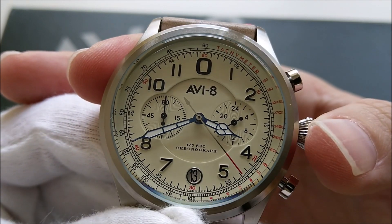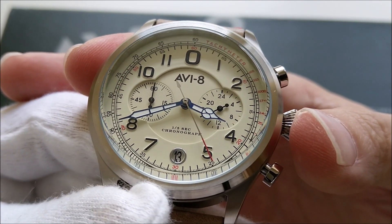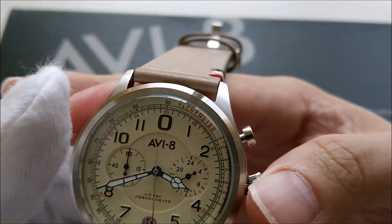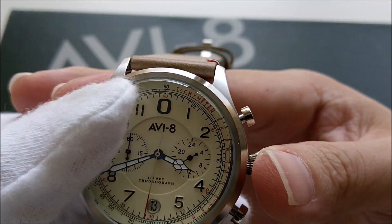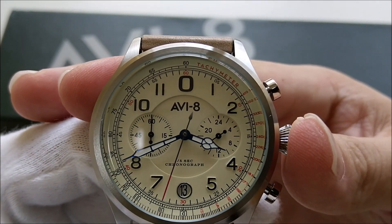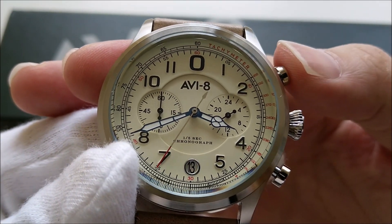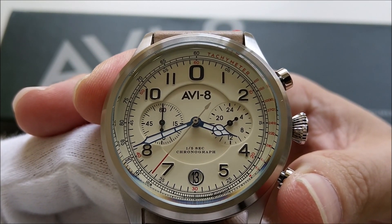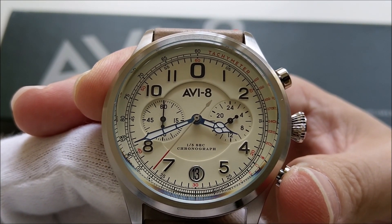I think this is the first time I've handled a watch with a round date window. I think it balances out the watch quite well. Now let's stop the chronograph — you can see the second hand jumps straight back to zero, rather than sweeping around as with a regular quartz chronograph.